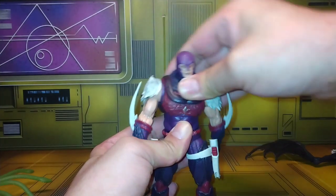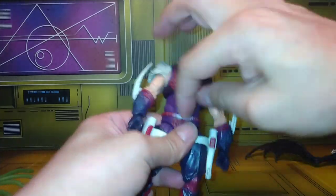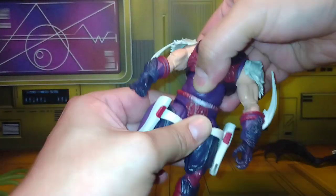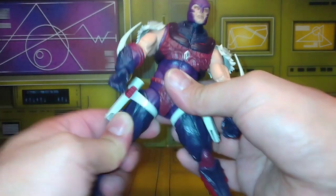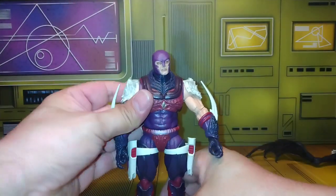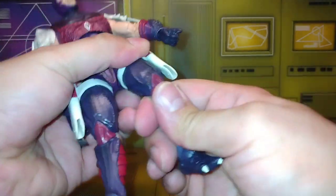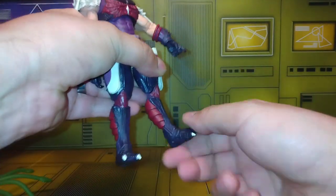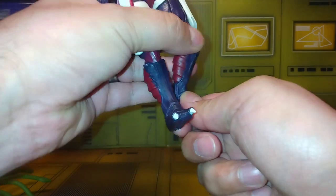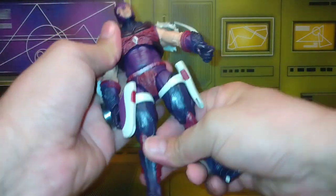The upper torso moves on a ball peg, which is pretty good. His waist movement is very limited but it does move. He does the splits about this much — I don't know why Nemesis would need to do the splits, but he can. He has upper thigh swivel, double jointed knees, no boot cut of course, and then an ankle swivel and pivot that moves up about that much on his feet — so he can do the 'hee hee' if needed.